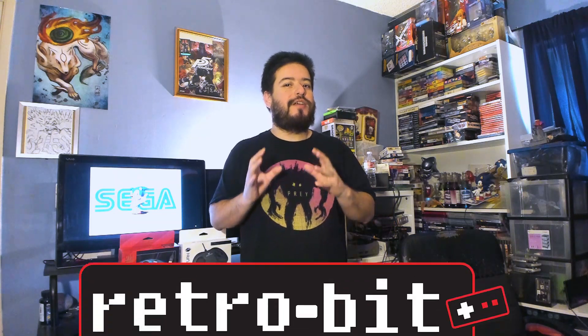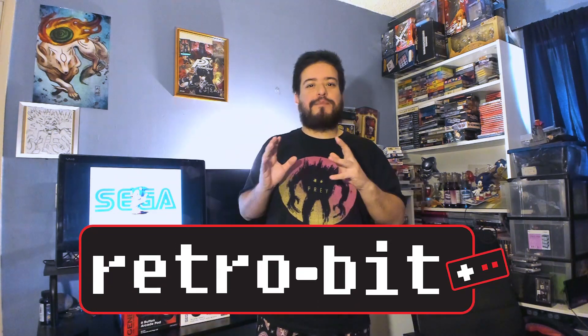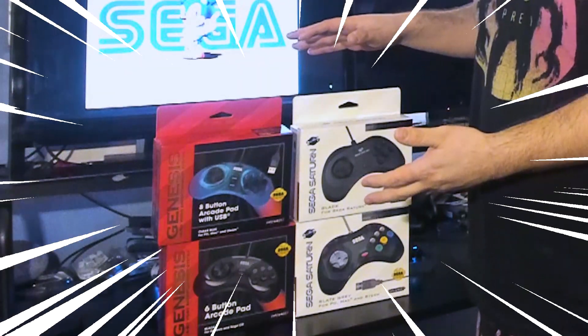Hey guys, it's Chris from NukedFridge Gaming. I've got a really cool treat and I really want to thank RetroBit for setting us up with these. Back in August they announced a partnership with Sega to release some Sega accessories and peripherals. While they showed it off at CES and we couldn't make it, we got them right here.